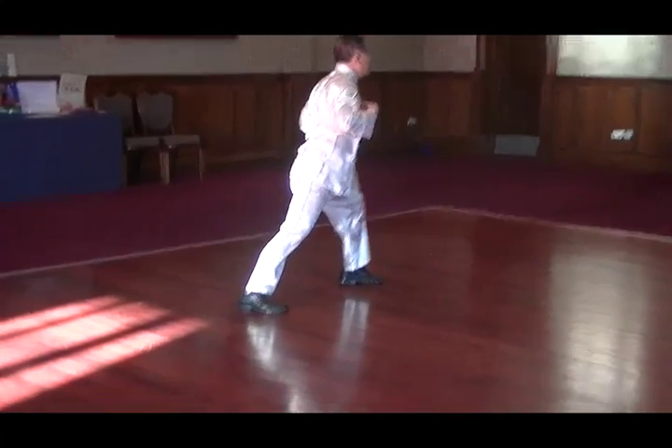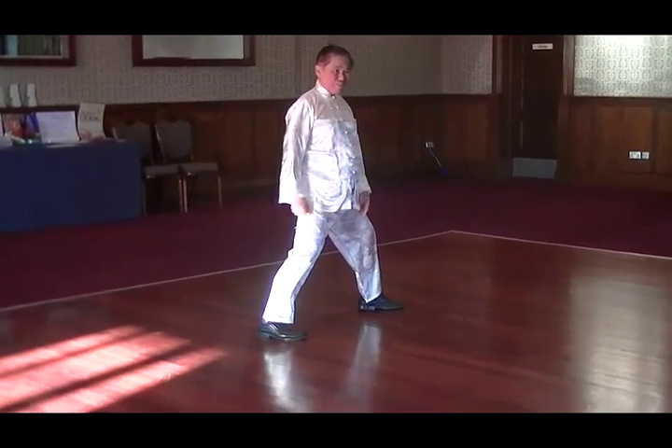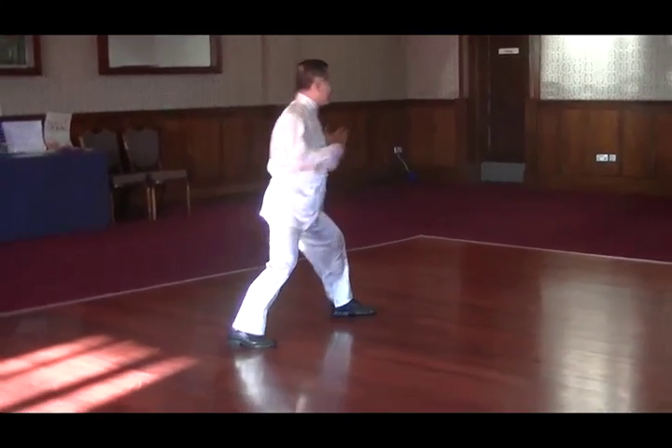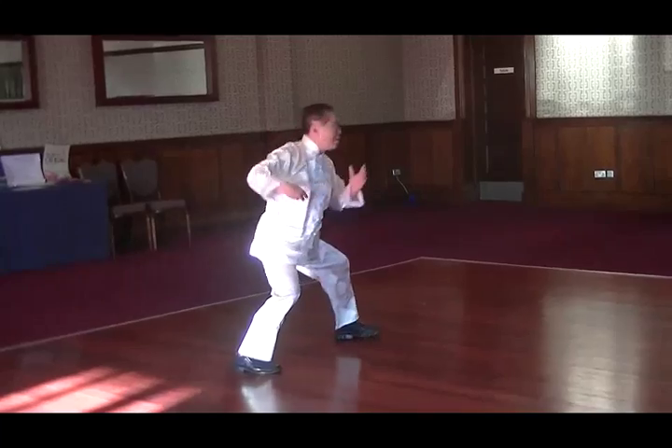Lock up here. You can feel some force. You can see my force — it's because my whole body charges the energy. But your whole body does not charge the energy. Feel like this. Lock up here. Just like that. You can let the energy flow.